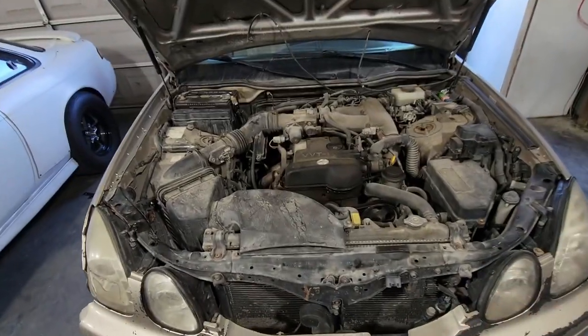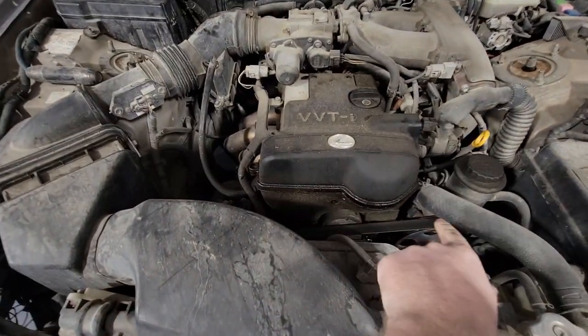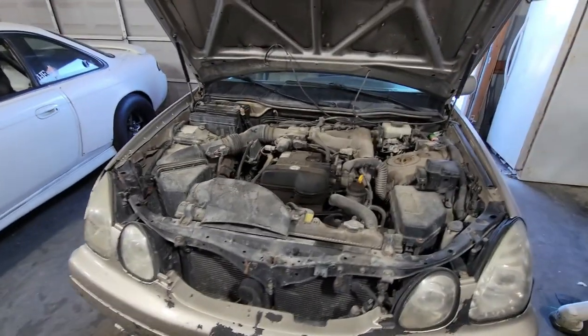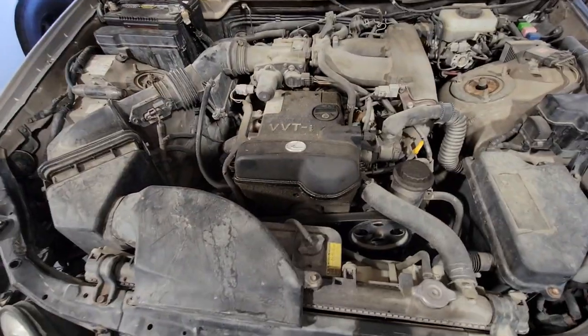We're going to do something a little bit different today. I've been needing to do some long-needed maintenance on the Lexus. You can see there's a lot of oil — my Lexus actually leaks a little bit and it's already dripping on the floor. It's a deal that's needed to be done, kind of annoying, but I have to do it.